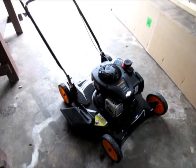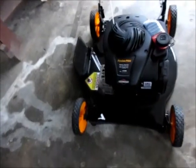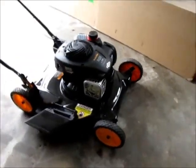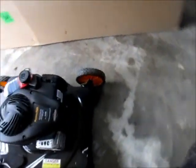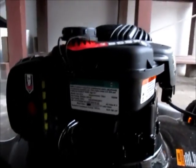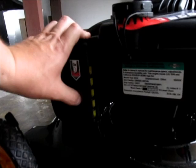Here's the new guy — it's a Poulan Pro, Briggs & Stratton 450e, 125cc. This is just a basic model and I bought this to have something lightweight. Looks like it'll be a good little mower. It's a long model number, 20 inch. I don't think this is any different than the regular one with the green wheels. I don't know why they manufacture two lines.